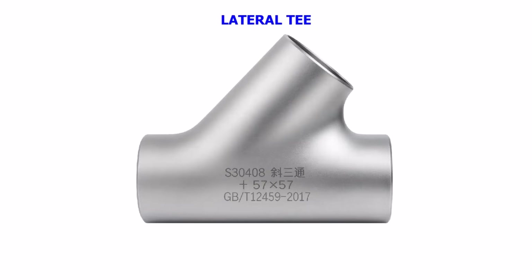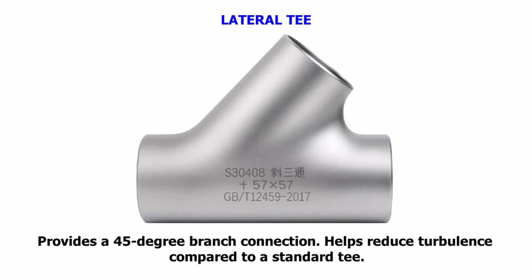Lateral T. Provides a 45-degree branch connection. Helps reduce turbulence compared to a standard T.